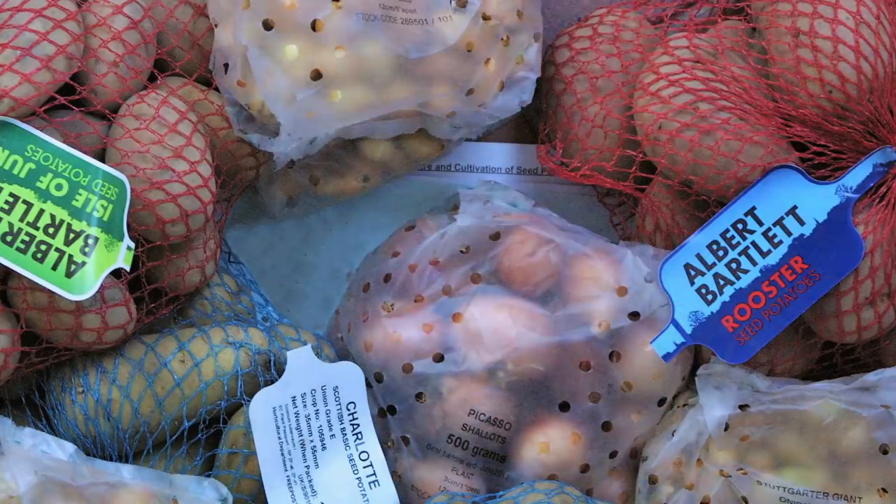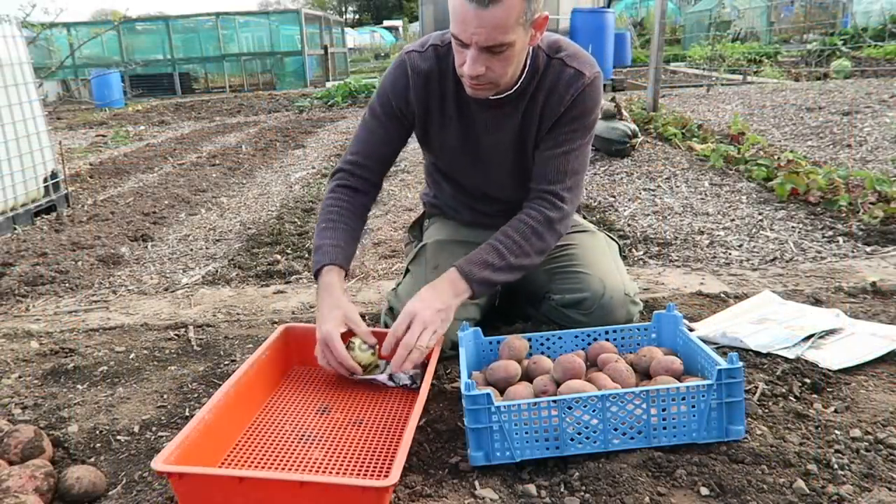I hear it time and time again: I've had my seed potatoes delivered in January or February - what do I do with them now? In this episode I'm going to show you exactly how to look after your seed potatoes and get them ready for planting, and what to do to keep them in good condition before you plant.